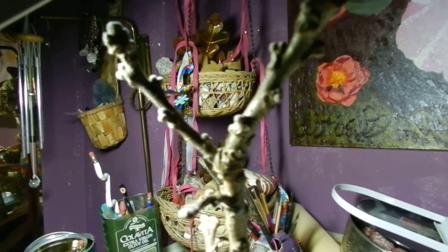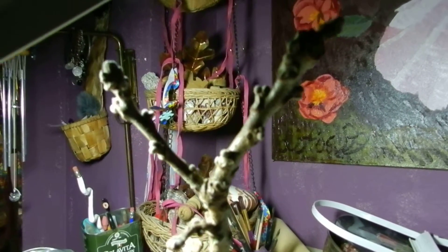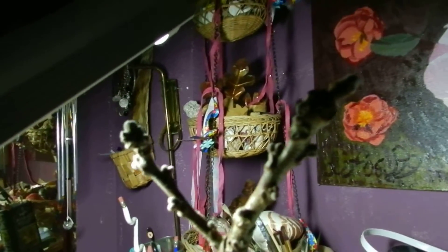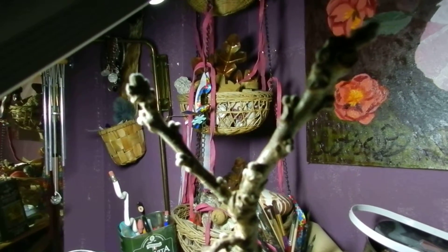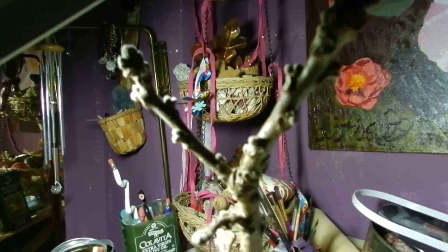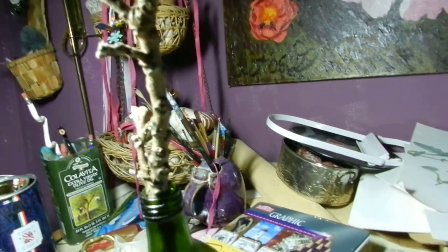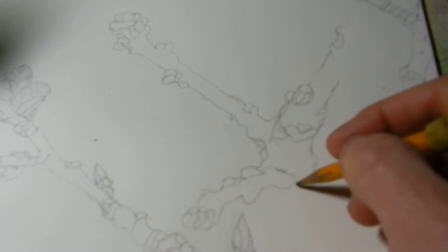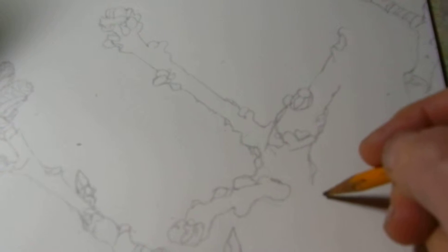I am starting another drawing of different buds from another branch that I picked up along my walks. I am adding it to my other dormant branches. So I am going to add it in this space.